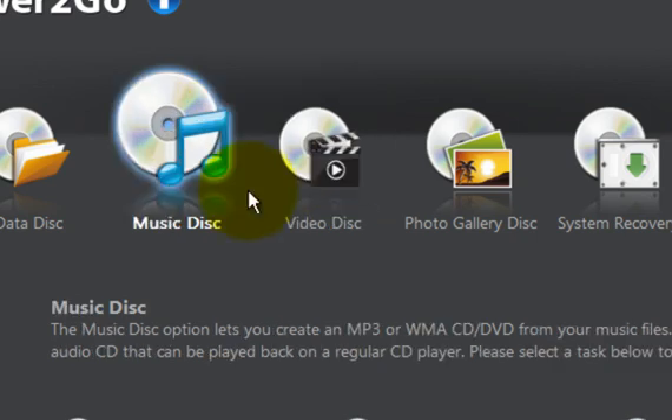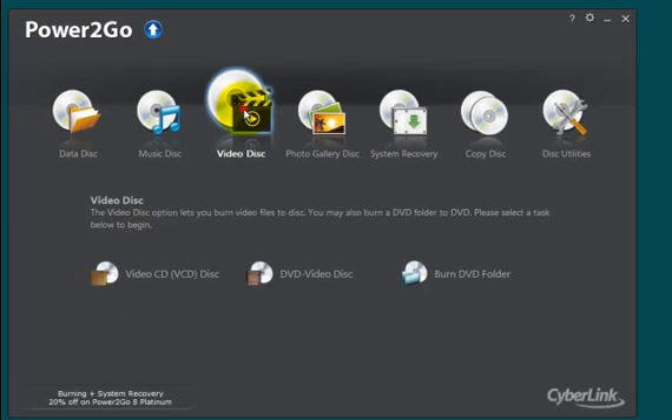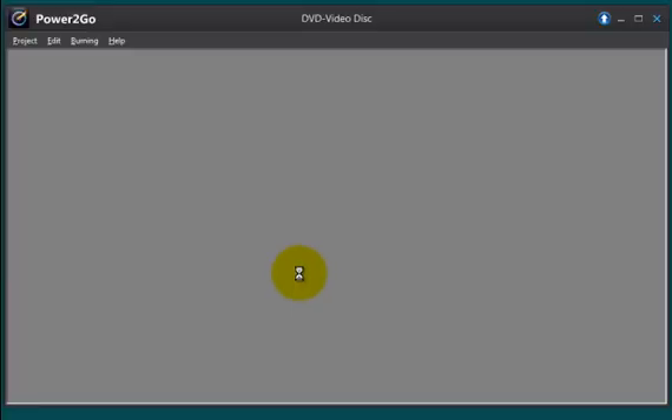What you want to do is go ahead and select the video disc icon. Keep in mind that a DVD burner is a program that takes existing video files — that you may have downloaded from the internet, or that come from your digital cameras or camcorders — and burns them onto either a CD or a DVD. In this demonstration I'm going to burn a video file onto a blank DVD, hence DVD burning. So I'm going to select the DVD video disc icon right here and I am taken to another window.